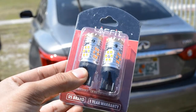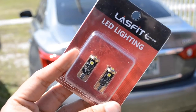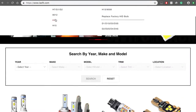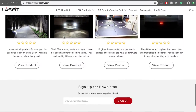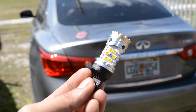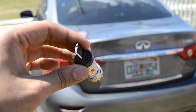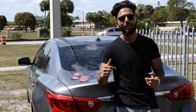These are the LED 7440A model turn signals, and these are the T10 white. The cool thing about Lastfit LEDs is that they have tons of inventory — tons of different headlights, tail lights, or any kind of LED bulbs you could imagine. Their quality is top-notch, and you don't need a separate resistor to install these bulbs, unlike a lot of other companies. These are just plug and play.